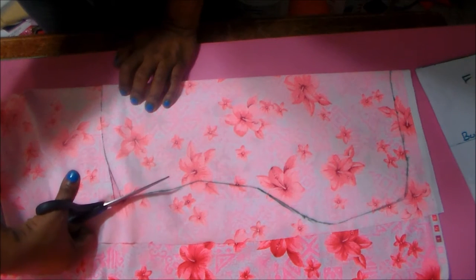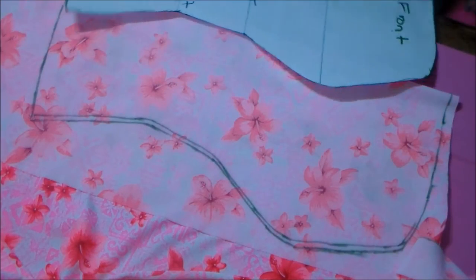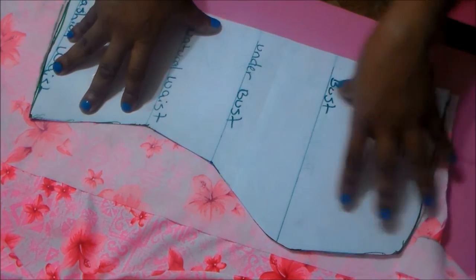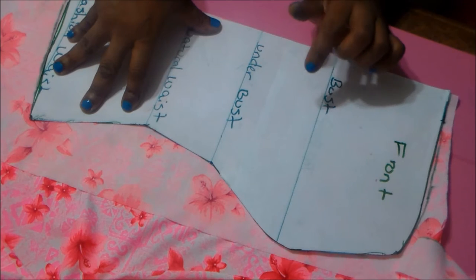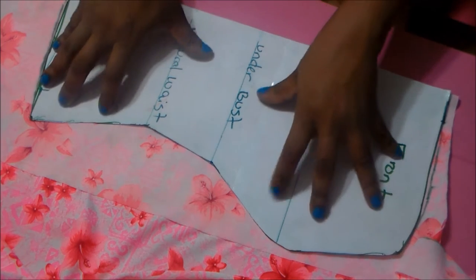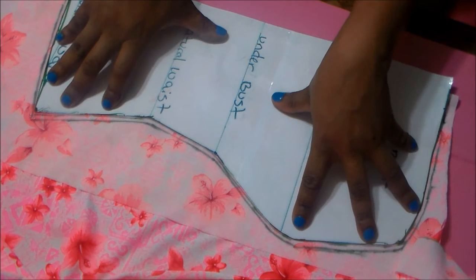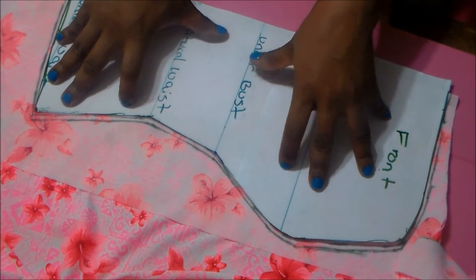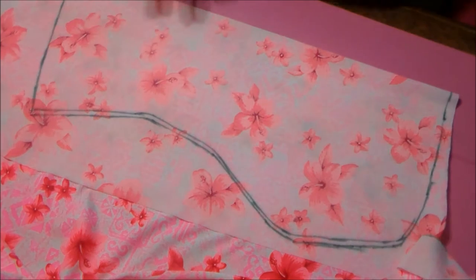One more thing before we get started — this swimsuit tankini top needs to be lined in the front. The way we do the lining is you take the front pattern, trace around it, and the lining is always a half an inch smaller on the inside than the outside. That's what's supposed to give you support. You bring your pattern over a quarter of an inch, trace it again, and cut on that quarter-inch line. The shorter one is your liner and the proper-size one is your front. Your back does not have to be lined because it doesn't need support.